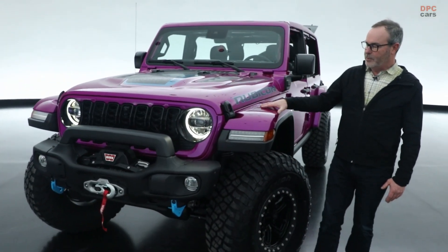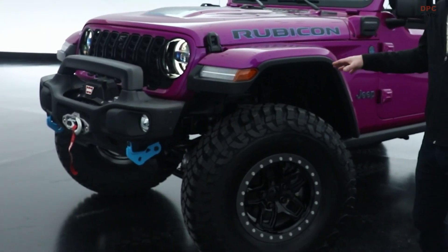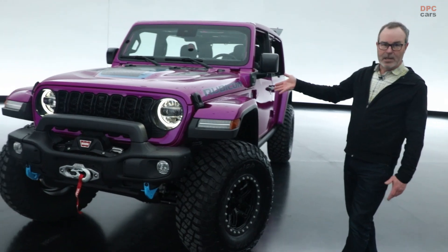This is a really special color — a follow-up that we're looking at — and the vehicle it's applied to is also pretty special: it's a 4xE Rubicon.